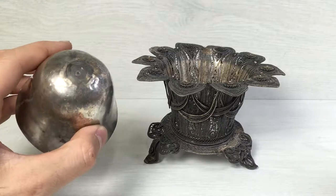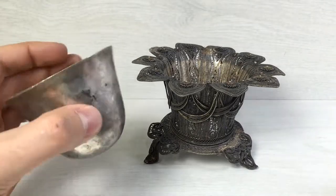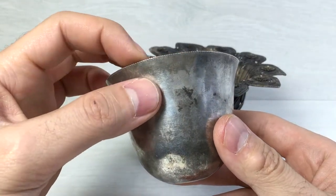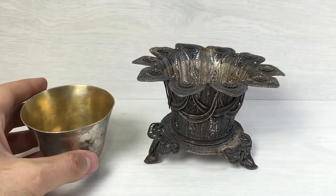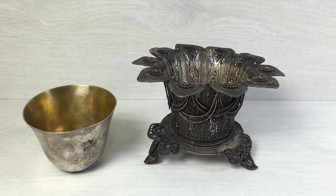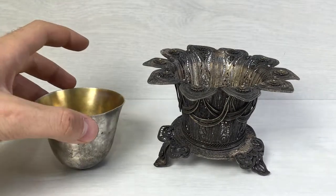It is also handmade, forged with some beautiful engravings. I believe that such items were used in luxury homes by well-known Russian families. My other guess is that such items could also be used in churches, but I'm not so sure about this one. I really hope that you found this video to be interesting — see you in the next one.